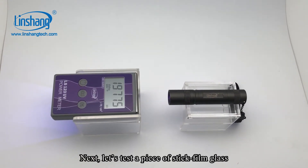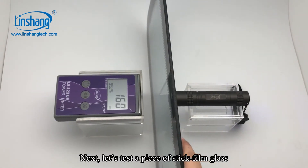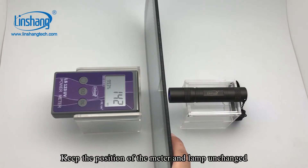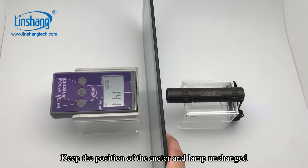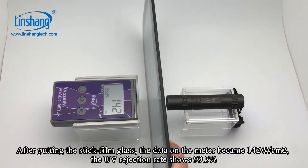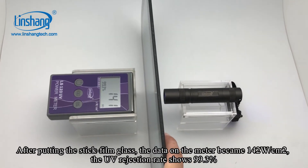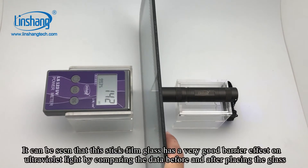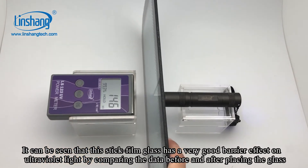Next, let's test a piece of stick film glass. Keep the position of the meter and lamp unchanged. After putting the stick film glass, the data on the meter became 142. The UV rejection rate shows 99.3%. It can be seen that the stick film glass has a very good barrier effect on UV light.